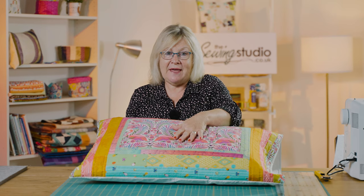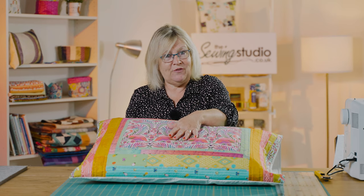You just need to bear that in mind, especially when you're using directional fabric.